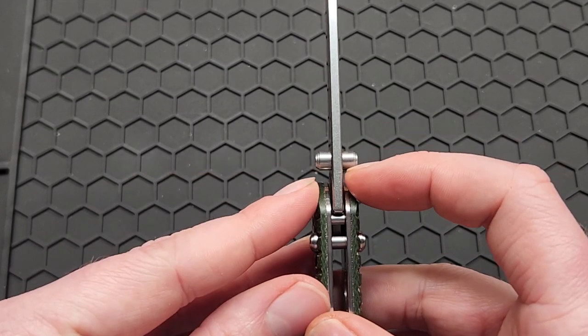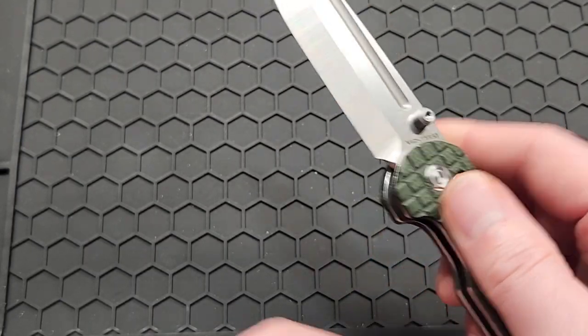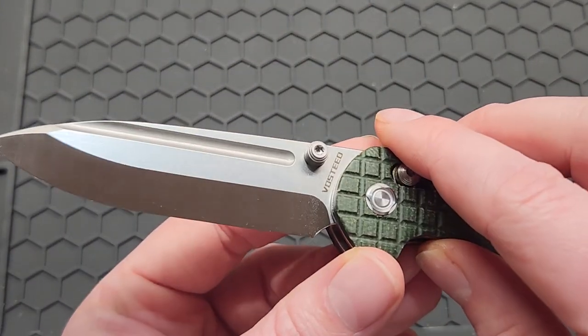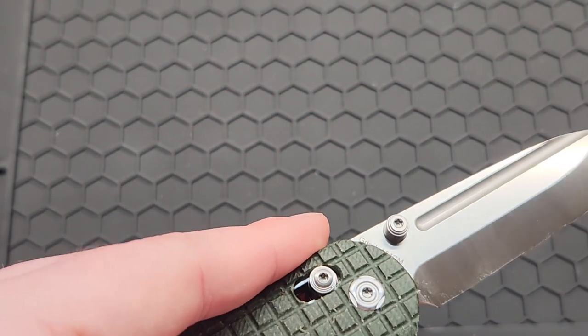There are three holes so you can adjust the tension on the crossbar lock, which is really nice. Blade stock on this thing is 2.9 millimeters or 0.114 inches. Blade steel is 154CM. You've got kind of a satin finish, and it looks stonewashed at the top — a very light stonewash.